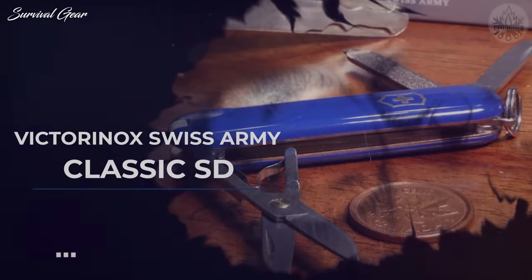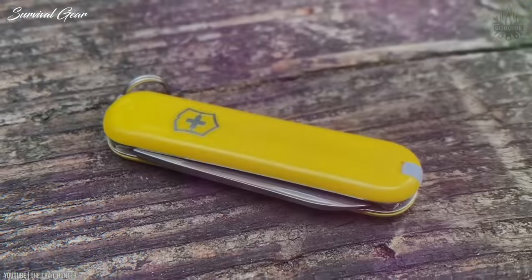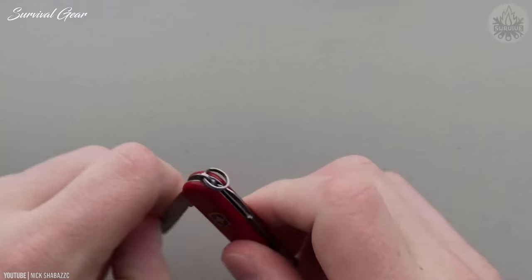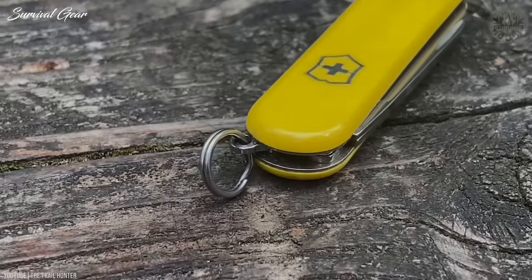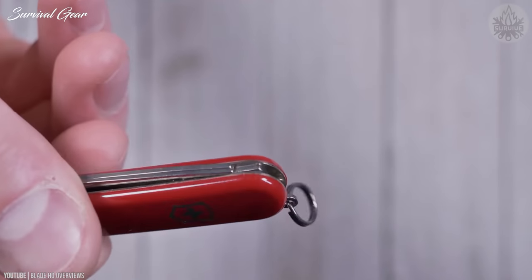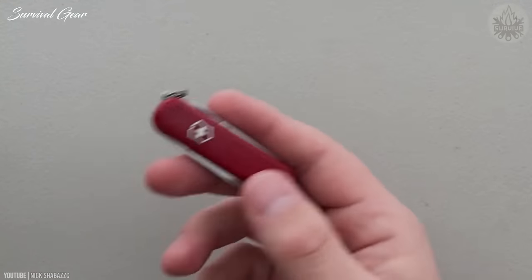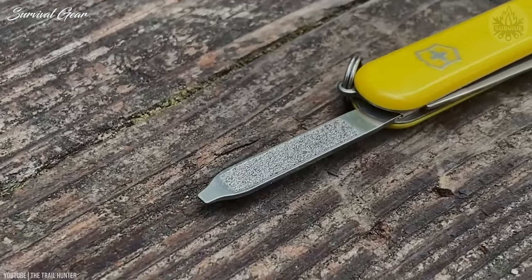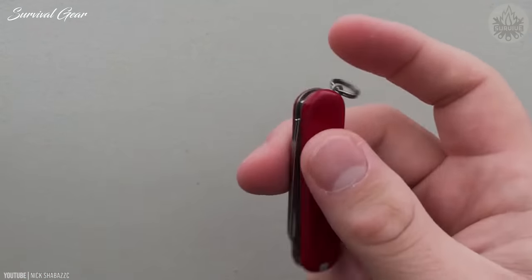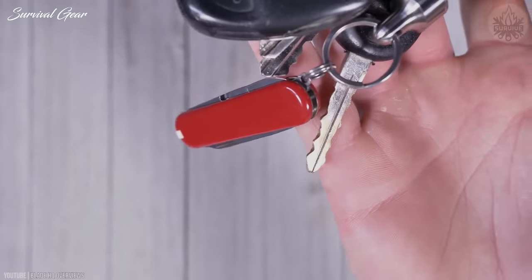Victorinox Swiss Army Classic SD. The best multi-tool is the one you have with you when you need it, and the Victorinox Swiss Army Classic SD is one of our favorite everyday carry items for that reason. It has everything you need for simple, light-duty tasks like opening packaging and personal grooming, yet it's so small and lightweight that it's barely noticeable on a keyring — that's also why it's popular among ultralight backpackers. It's excellent for blister care and other common needs on the trail but hardly adds to your pack weight. The Classic is so handy and affordable, we think it's a must-have micro-tool for everyone, especially those who want to keep stuff to a minimum.